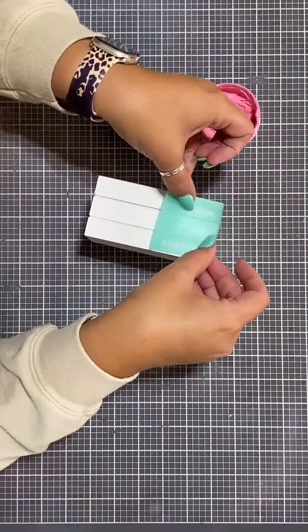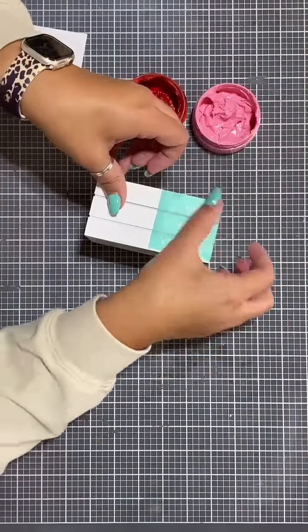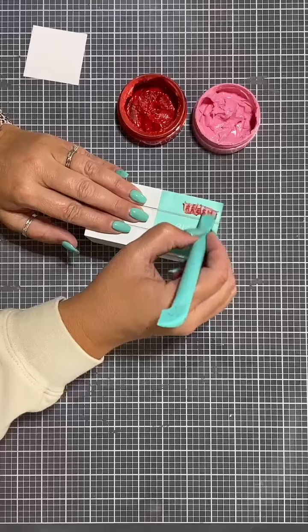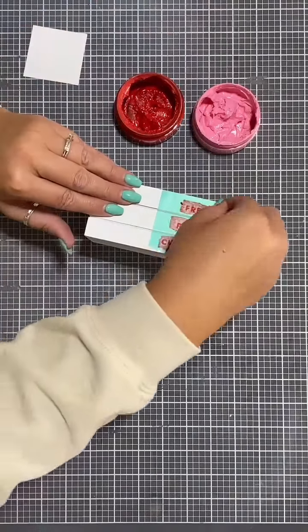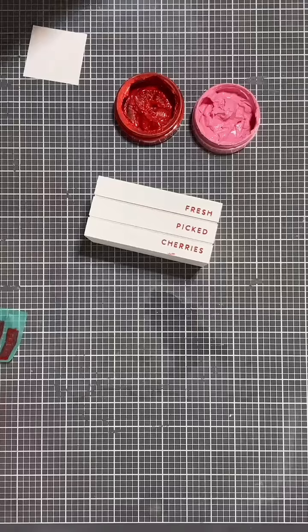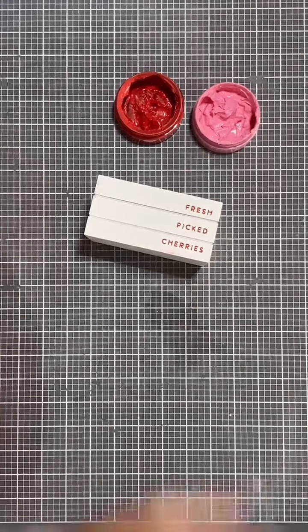Hey everybody, Creative Sarah here. We're going to make this cute little miniature book stack. I'm just using a piece of the transfer called Cherry on Top. It goes with our tiered tray essentials, which is where you can find this.